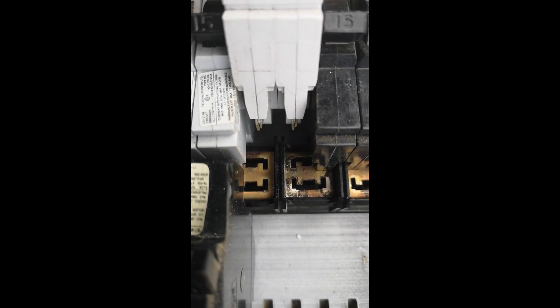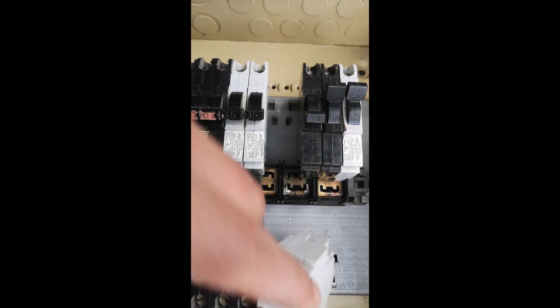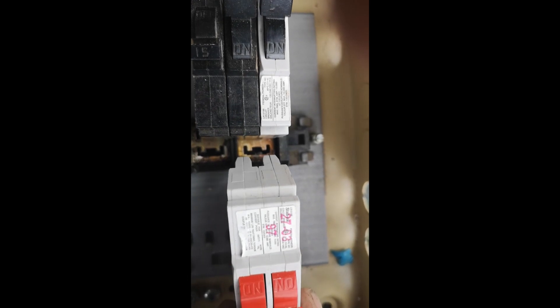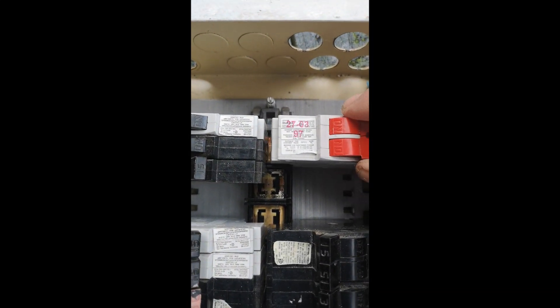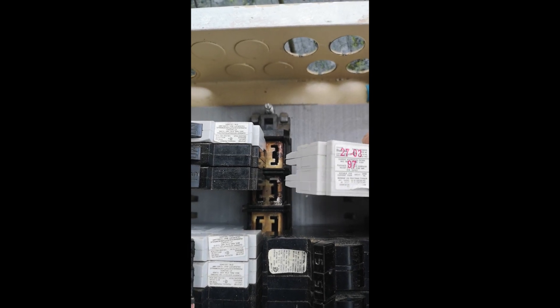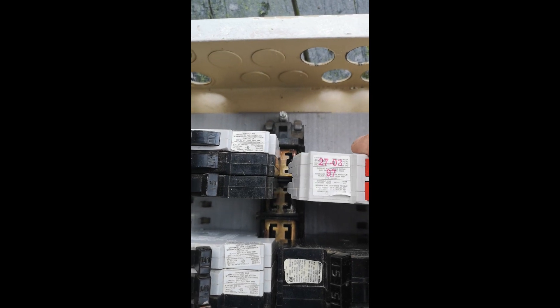Now if you took the same breaker and connected it incorrectly, you could potentially only get 120 volts. You can see both tabs only connecting to one phase. So you do want to make sure when connecting a stab block 240 volt breaker that you separate those tabs so they're giving you 240 volts — one connection on each phase.